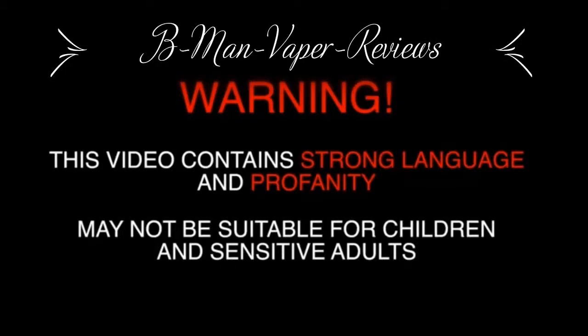Warning: this video contains strong language and profanity, may not be suitable for children and sensitive adults.